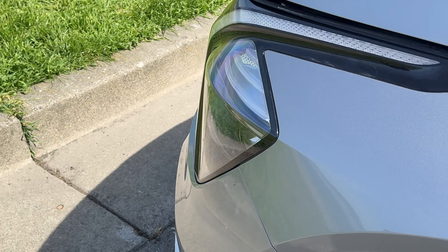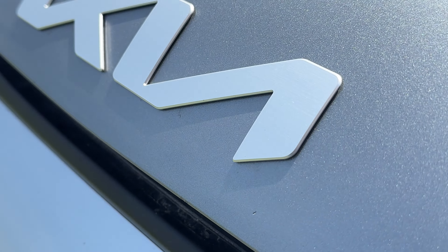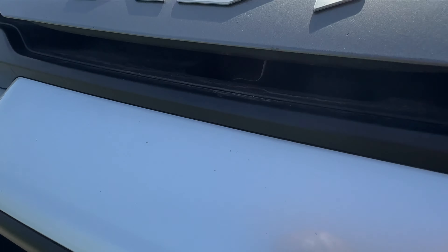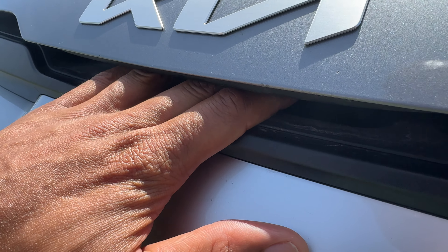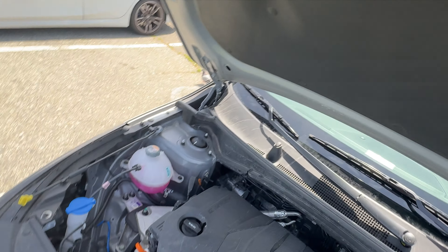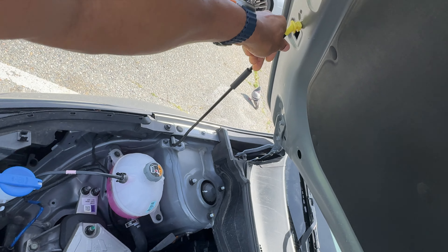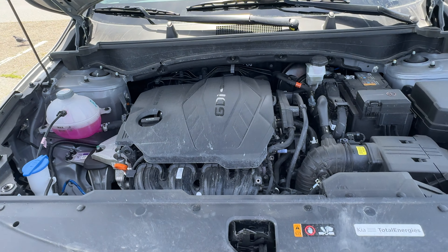I'm going to go around to the front of the vehicle and right here I'm going to try to raise it. But it won't raise, and that's because I have to find the safety latch in there. So what I'm going to do is push it over and then pull up. And once I pull up, I'm going to go ahead and put in the kickstand — and the hood is open.